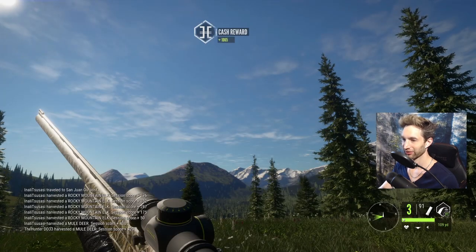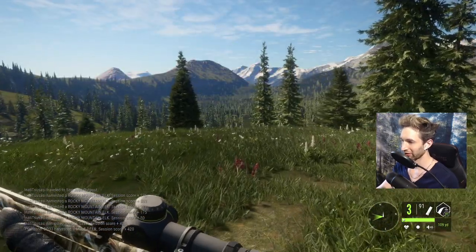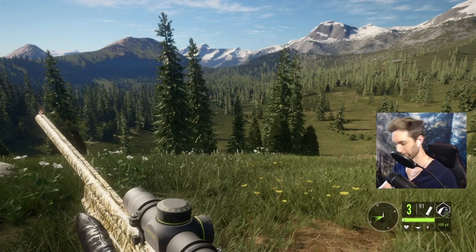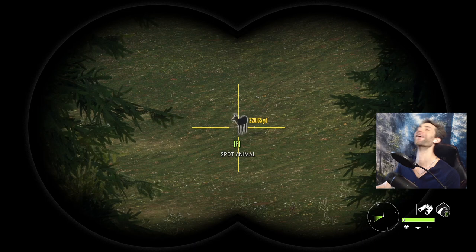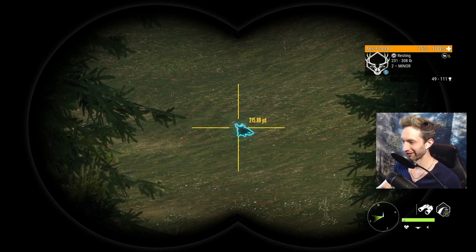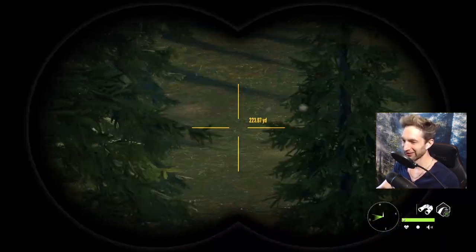I'm pretty pumped about that — what an awesome buck. But remember we got a call from another muley over here and never got a chance to spot him, so I definitely want to go check out the tracks and see what he was. Well I think we found him — all I'm gonna say is it's a good thing we didn't spend any time waiting for this thing to step out, because look at him. One lone tiny tiny muley — and we are definitely gonna pass him up.